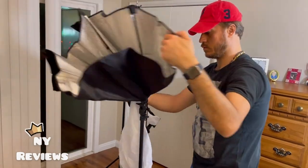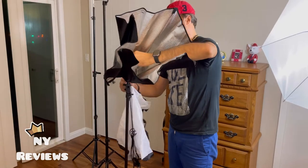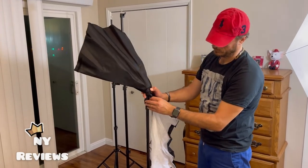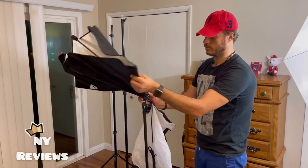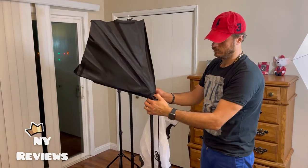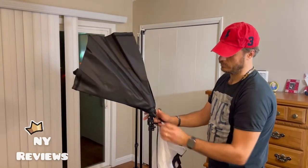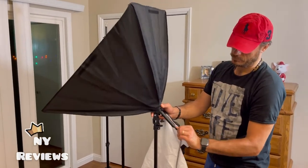Let's open the soft box. You need to pull that metal piece — open. Here it's open. You can close it and then pull it open again.